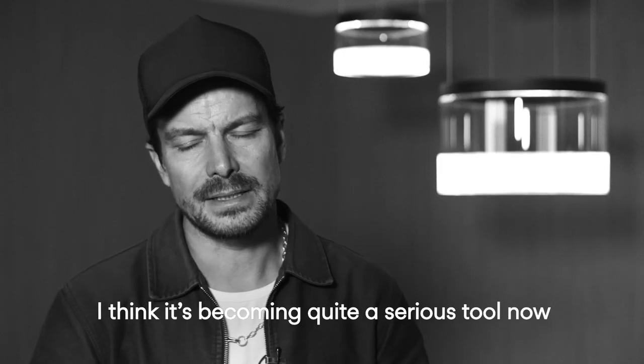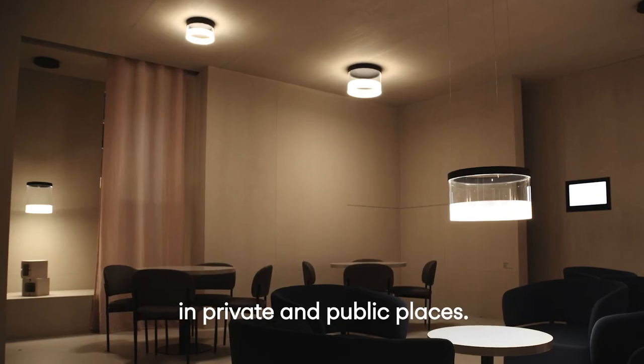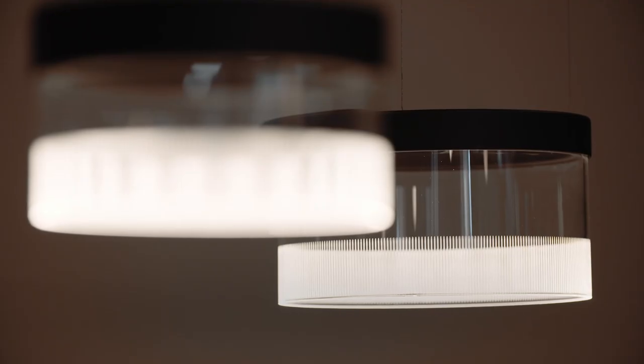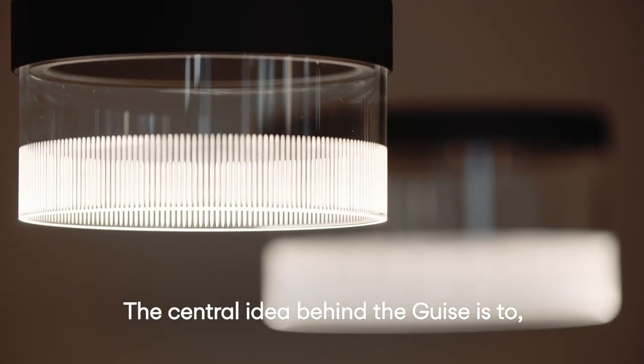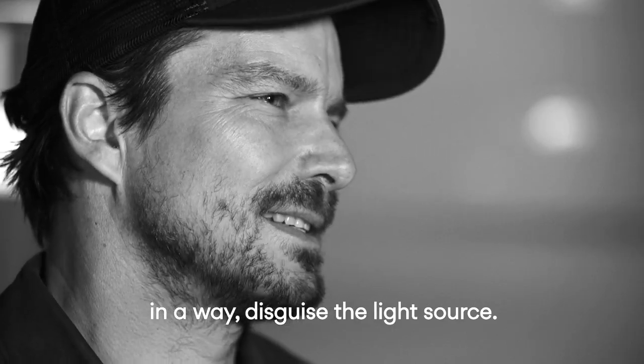I think it's becoming quite a serious tool now to solve some kind of typical lighting issues in private and public spaces. The central idea behind the Geiss is to in a way disguise the light source.